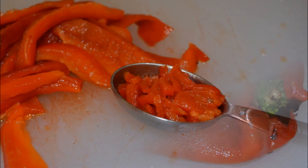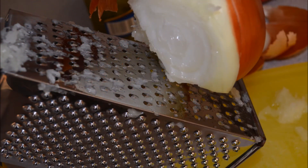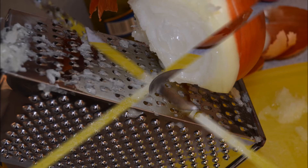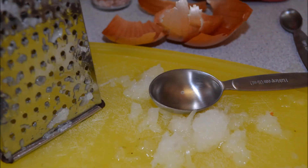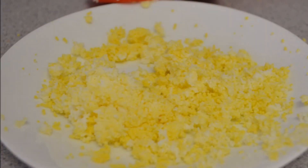Cut off some of the bell pepper and mince about a tablespoon. Use the rest of the bell pepper for bruschetta. Then use one rounded tablespoon of grated onion. After that, peel your egg and send it through a sieve or strainer — it's going to look like this.